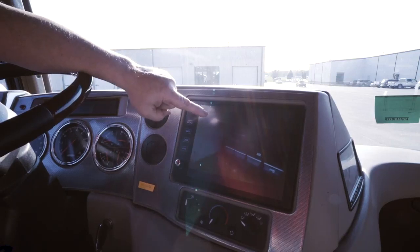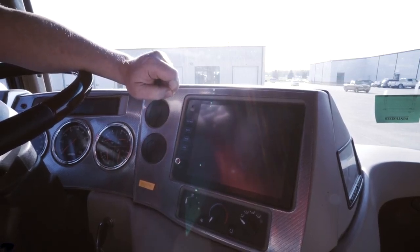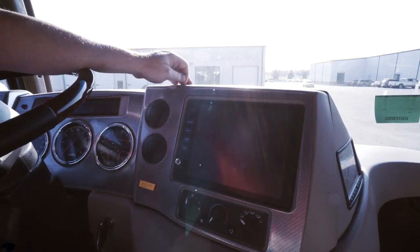That will enable us to mirror whatever is on the infotainment center to our televisions. The video is playing on the infotainment center now and it will automatically disappear on house mode and it will play on the televisions.